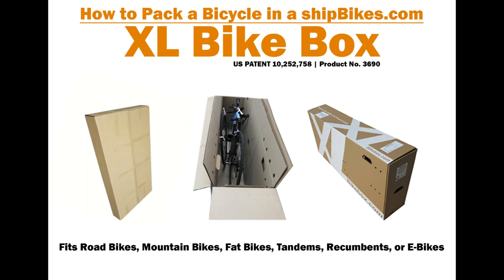In this video, we will show you how to pack a bicycle in ShipBikes.com's XL Bike Box Shipper.